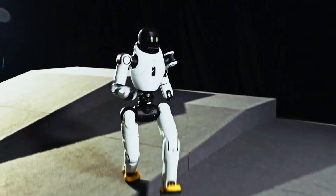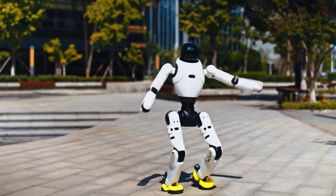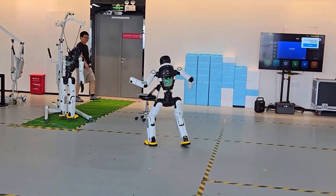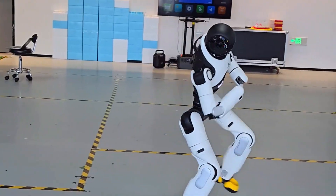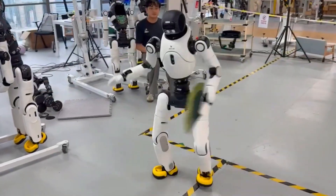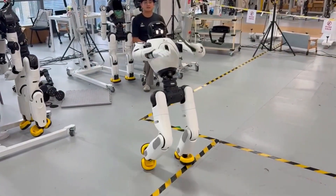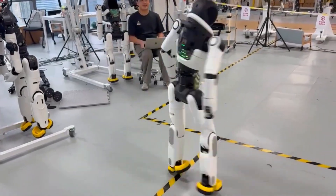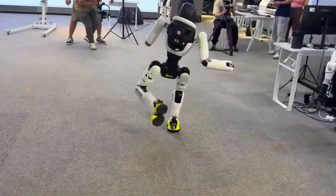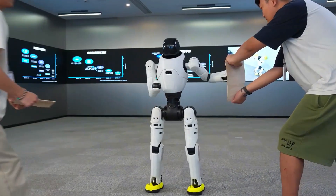So how in the world did Agibot pull this off? It all comes down to its embodied intelligence system. Instead of just following pre-programmed moves, the robot feels its motion in real time — force sensors, balance feedback, advanced joint control. It's like giving a machine a gymnast's instincts. According to coverage from Pandaily, these aren't flashy tricks for YouTube views — they're milestones in dynamic motion control.